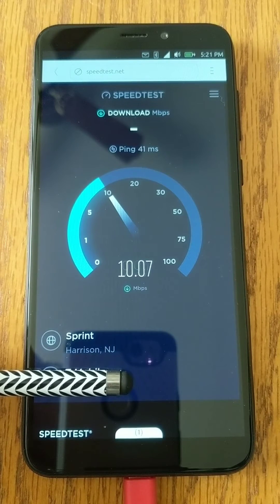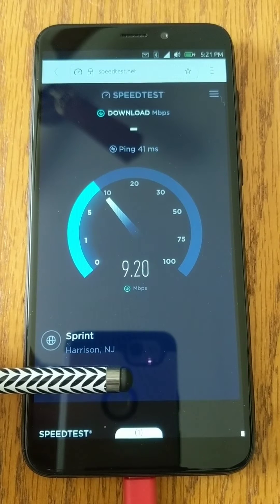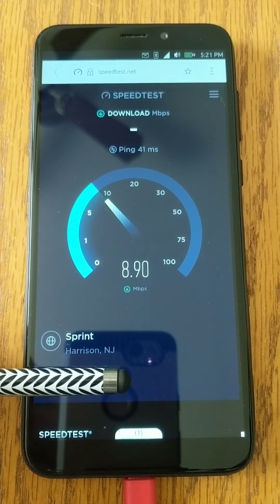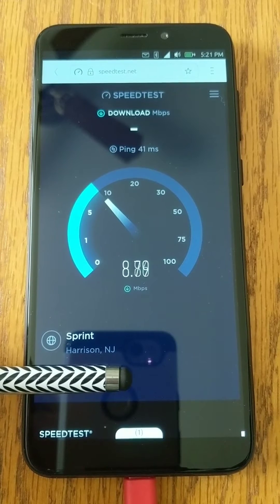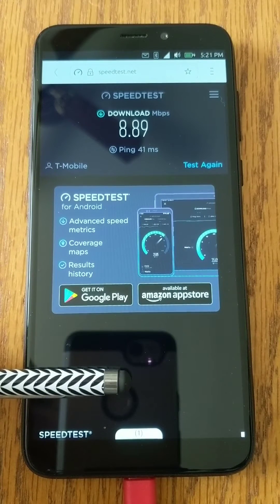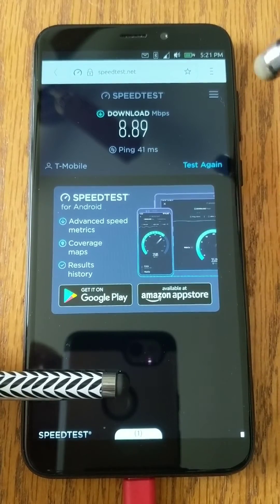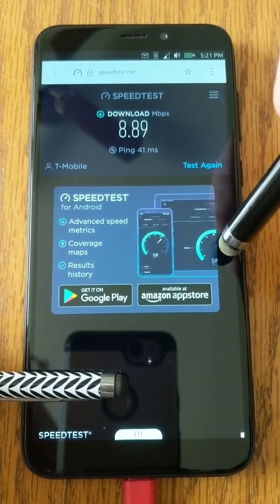Now, I usually get about 15, but this is a bad spot in the house. And that it is — on T-Mobile, you're getting 9 meg there.